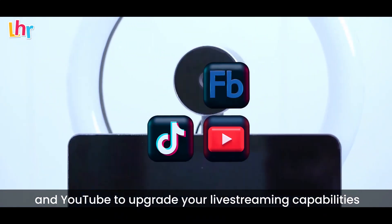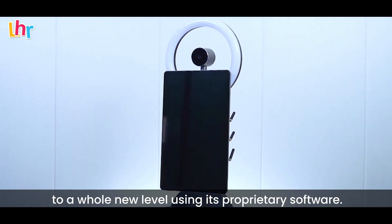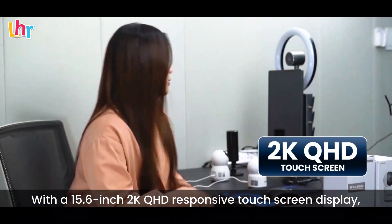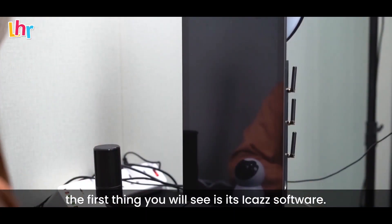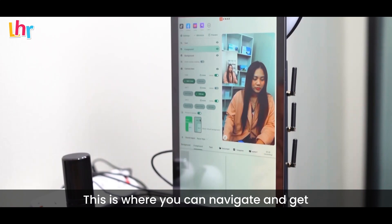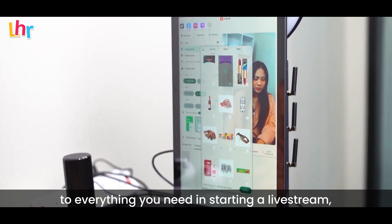To upgrade your live streaming capabilities to a whole new level using its proprietary software. With a 15.6-inch 2K QHD responsive touch screen display, the first thing you will see is the iCast software. This is where you can navigate and get control of everything you need in starting a live stream and creating content.